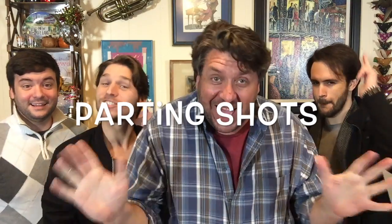We'll be back with Parting Shots right after this! It's time for Parting Shots!